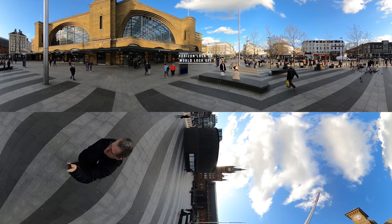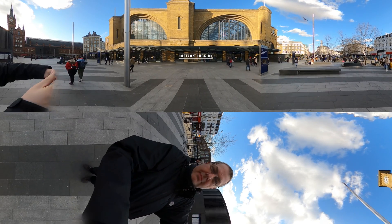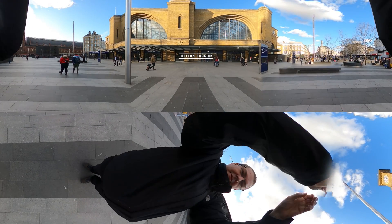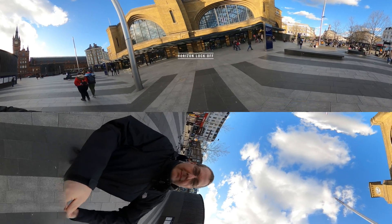The horizon lock is similar to the world lock but it locks movement off the horizon. Turning it on, note little or no movement, and turning it off.